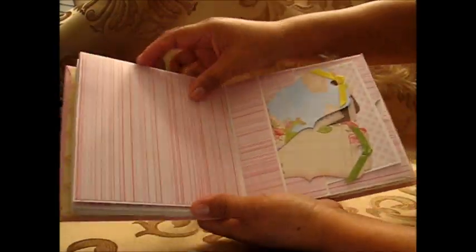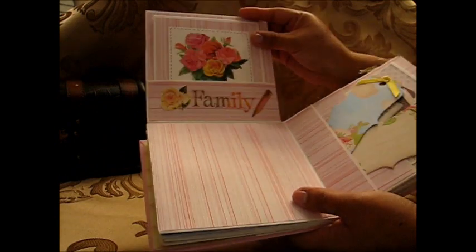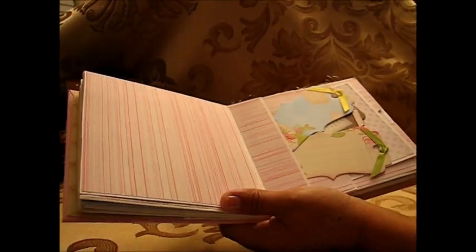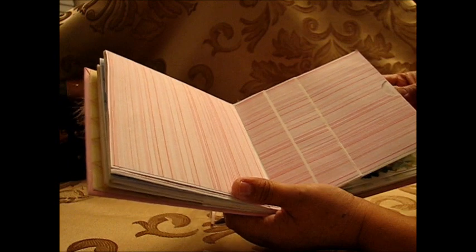Then on the next page she can put a large picture of the next family, which is mine, and another big picture. I put this one right here for more pictures of our family, and some small tags for my daughters to write something for her. I'm going to make them right before I give this to my mom. This one holds a lot of pictures, including large ones.